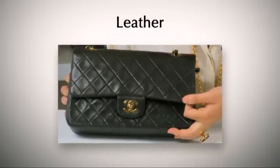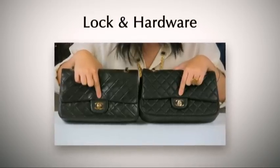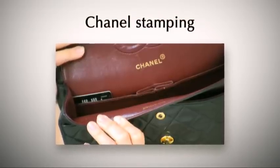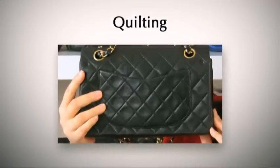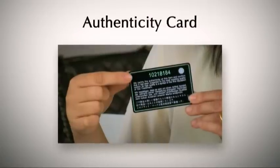So, in summary, the top 10 things you should look out for are: the quality of leather and colour, the turnstile lock and hardware, the stitch count, the lining, the Chanel stamping, the chain straps, the overall shape, quilting, serial sticker, and the authenticity card.